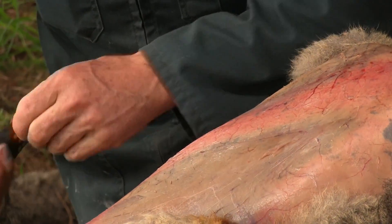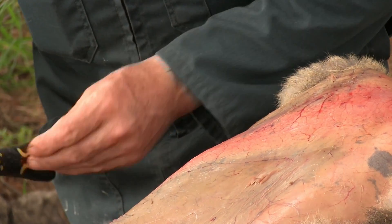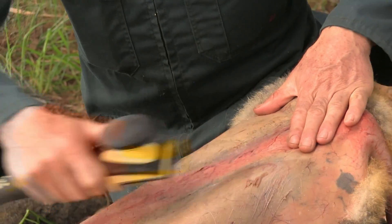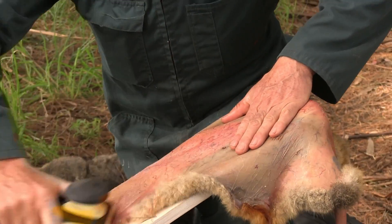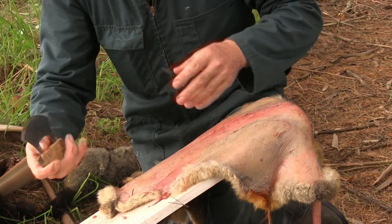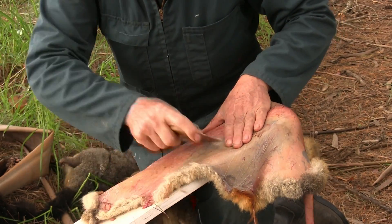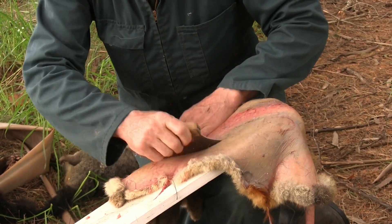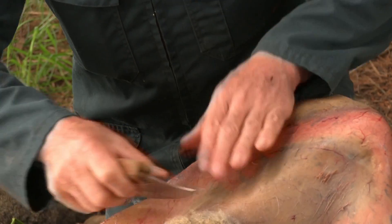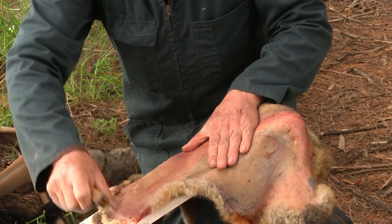Depending on where you are in New Zealand and how healthy your possums are will dictate how much fat is on the skin. I did one the other day and I reckon I got half a cup of fat — greasy horrible possum fat, good for your boots though it does tend to attract blowflies. Use this scraper to get your flesh off, you can also use the other one. Work your skin, get that fat and flesh off. See how it's starting to go a nice white colour — you want that all over the skin. Hold your skin and pull away from yourself, work it slowly and methodically.